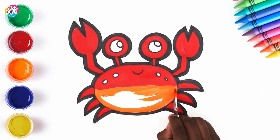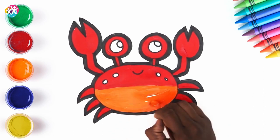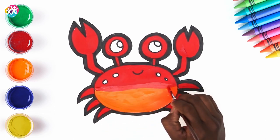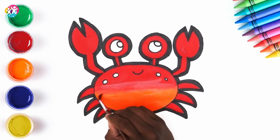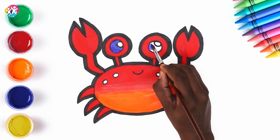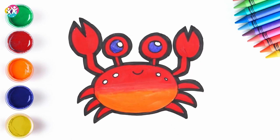It's these subtle things that make a big difference, you know. Just sort of blurring it in a bit. There. We're going purple for the eyes. And there we have it.